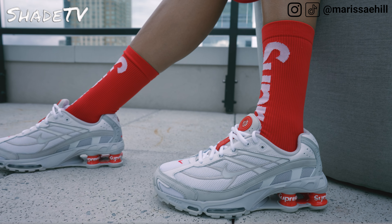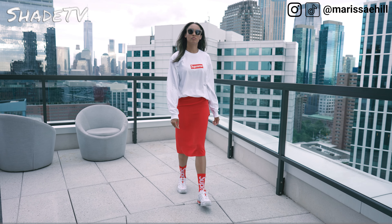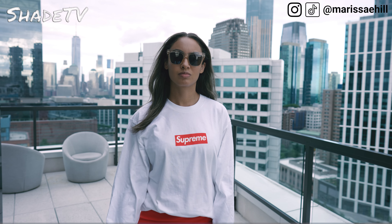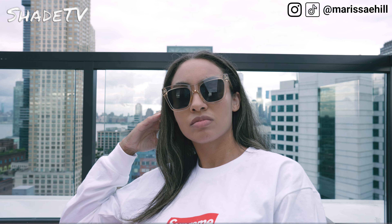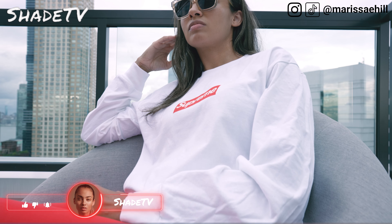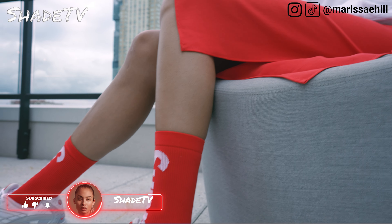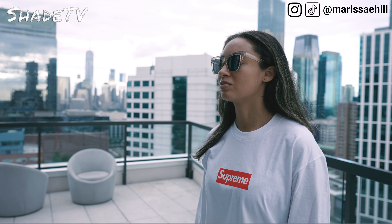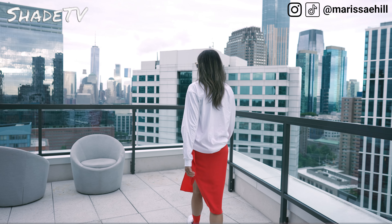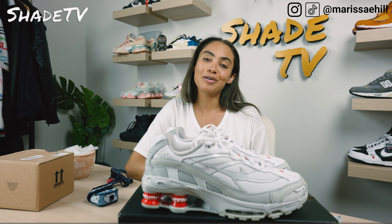Now let's jump into styling. This is actually a really great colorway — I realized it's almost perfect for the Fourth of July with the red, white, and blue action. For the first look, I decided to really use red color combinations throughout, wearing my long-sleeve BOGO tee in red and white — literally the perfect match for this — paired with a simple silky red skirt and my Supreme red and white socks, which complement the sneaker's color combination perfectly.